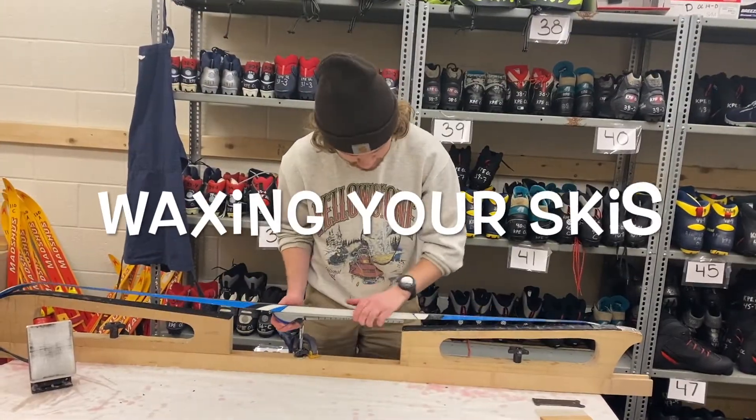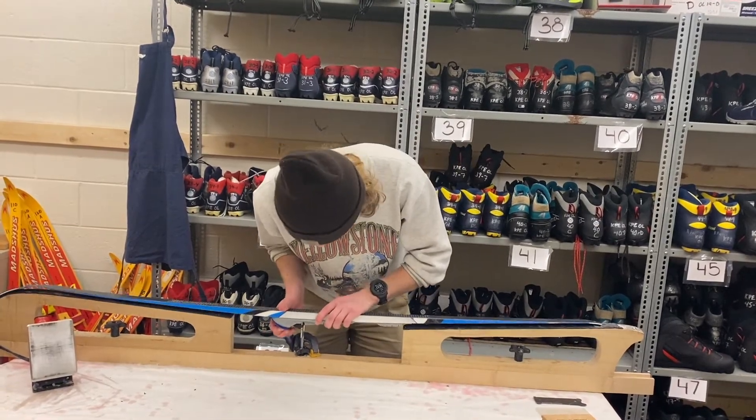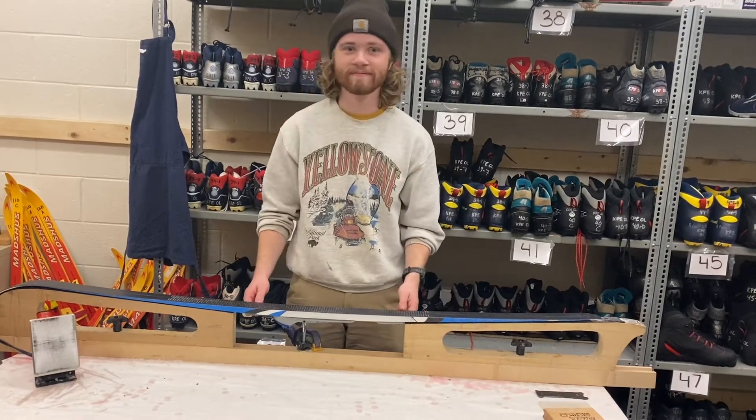The first step of caring for your skis is to set up your ski in a wax profile. As you can see, Patrick is lining up his ski on the wax profile and locking it in so that the ski doesn't budge.